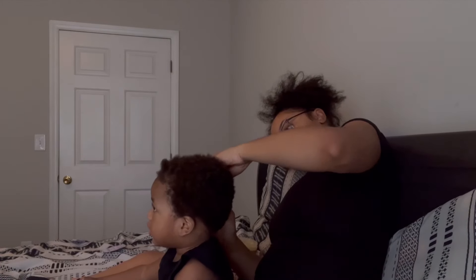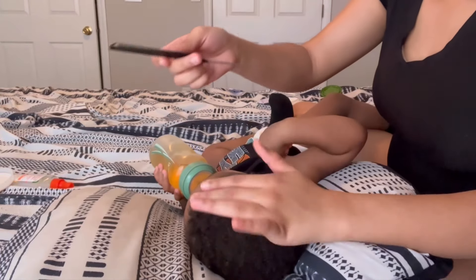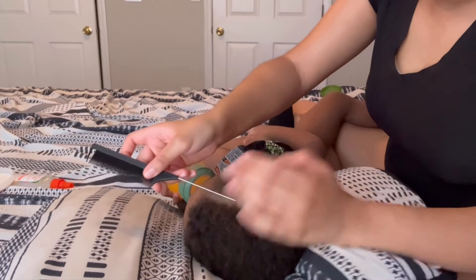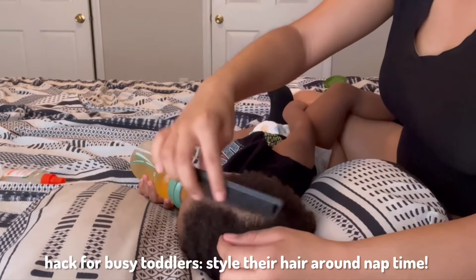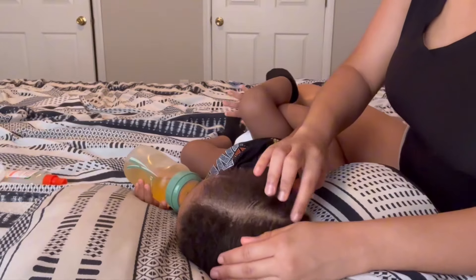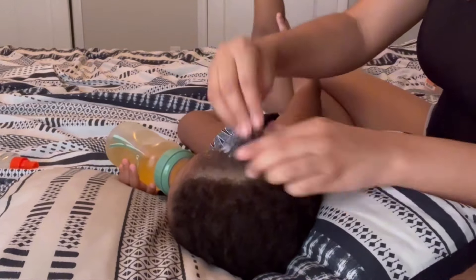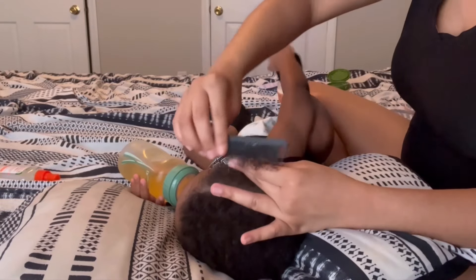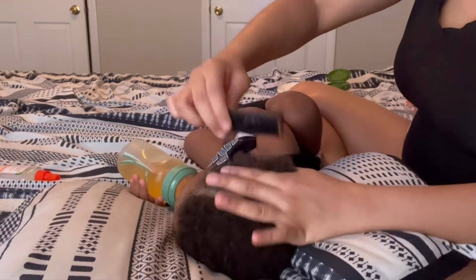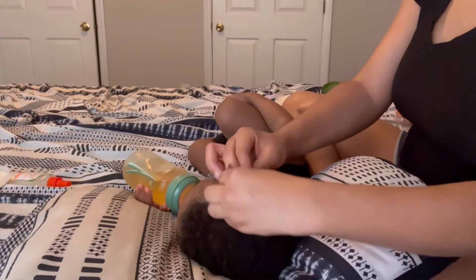I repeat this same process until I get into the middle where it gets a little bit thicker. Since he's so young, we do often change positions so that I can keep him comfortable. Another hack is to do it around their nap time — I do his when he's about to take his first nap of the day. I gave him a bath, I moisturize him, I put something on for him to keep him entertained, and I keep him comfortable and give him his snacks and he will be asleep in no time.